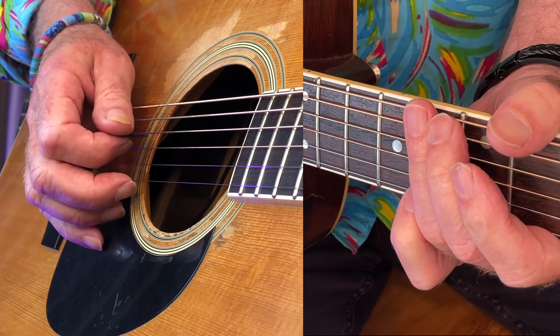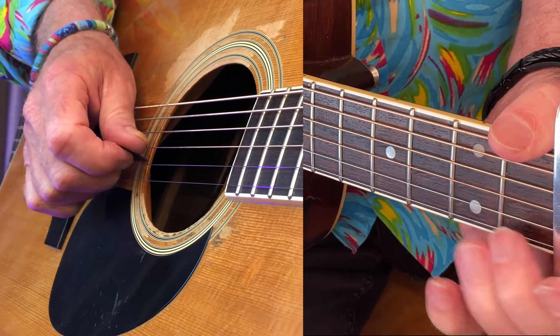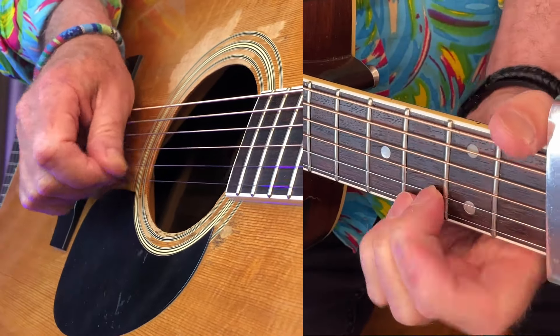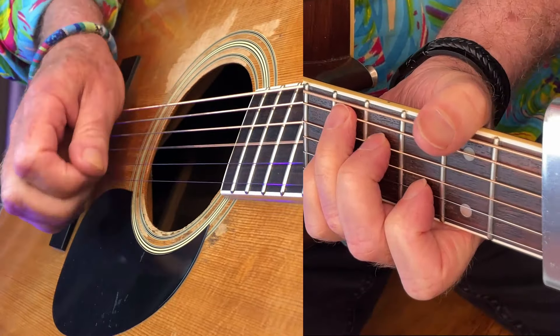Okay, let me play it and then I'll put a few little runs in. Let's do an intro. Do that again — something like that.